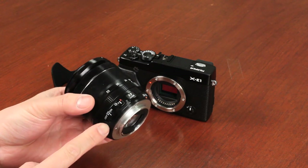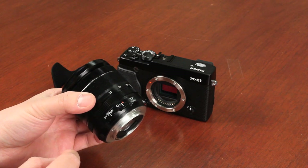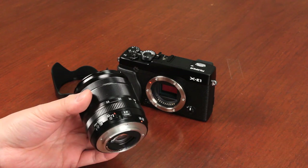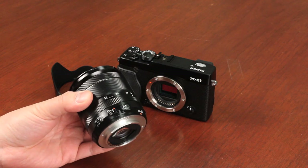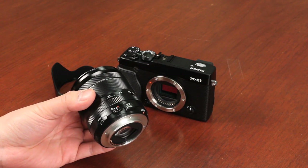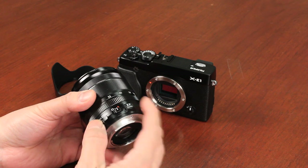There's a couple of settings on this lens. You have the on and off for the optical image stabilization. It offers about four stops of improvement without OIS. You can turn it off or on. Generally, you have it on for the majority of shots unless you're using a tripod, in which case you don't want to add extra movement to your shot, so you can turn it to the off position.